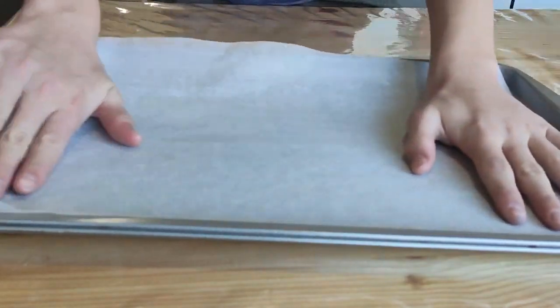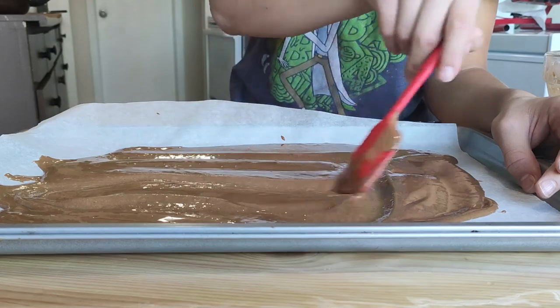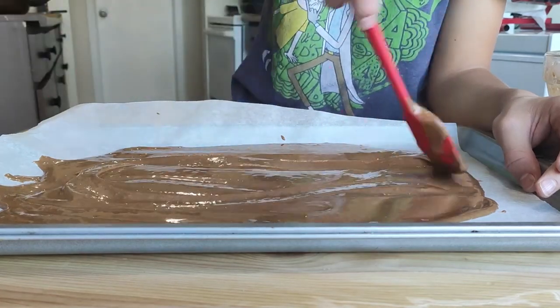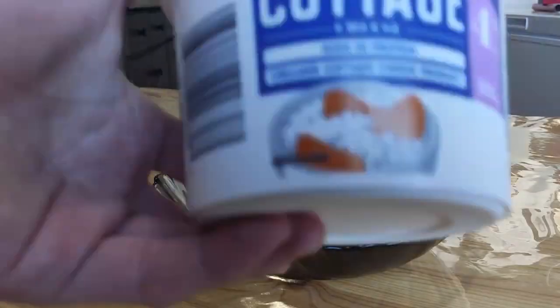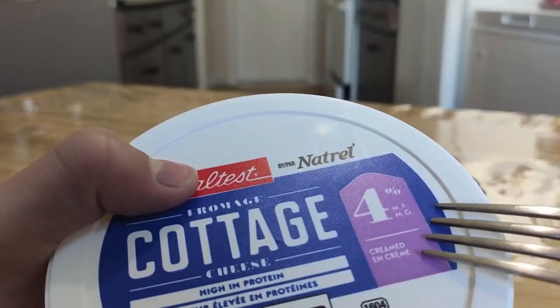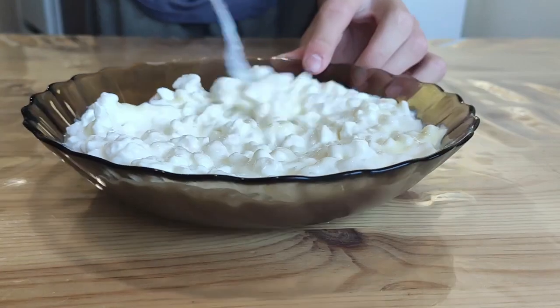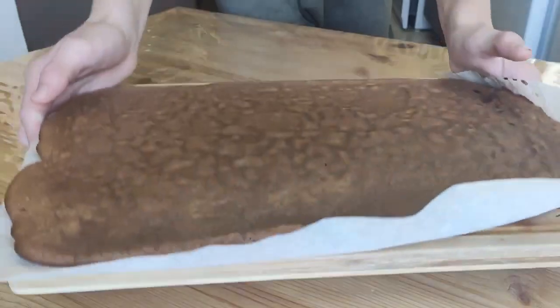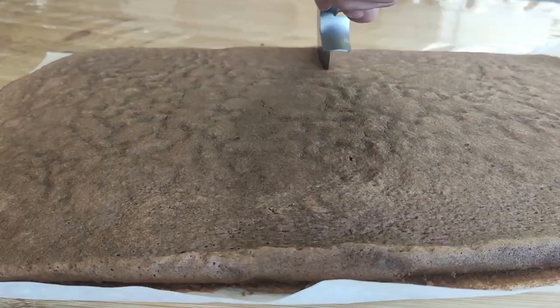Then grab a baking tray with some parchment paper and pour on this chalky cocktail. Don't forget to distribute it all evenly. Pre-heat the oven for seven minutes at 200 degrees. And now it's time to make the cream — just mix some super creamy cottage cheese along with some condensed milk. Smash and mix everything well using a fork. By the way, our cookie is completely ready.